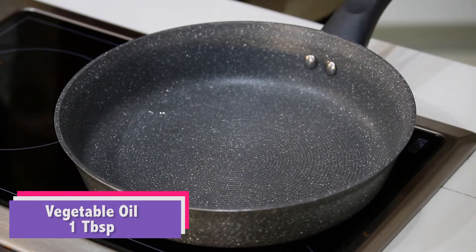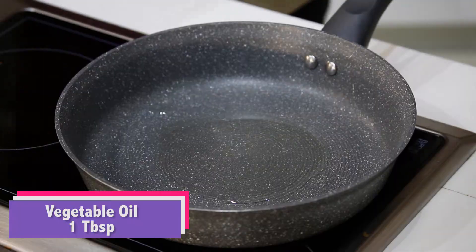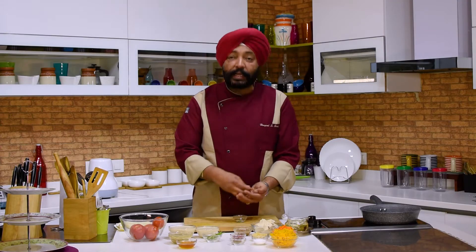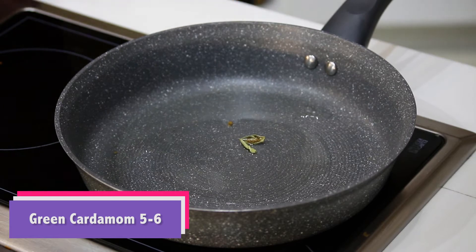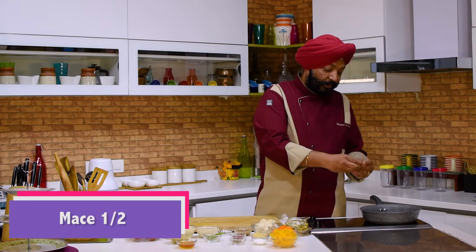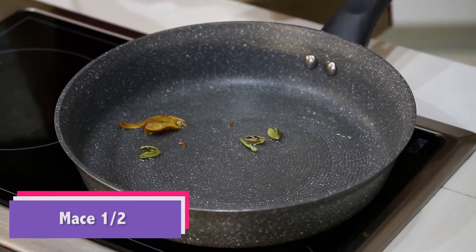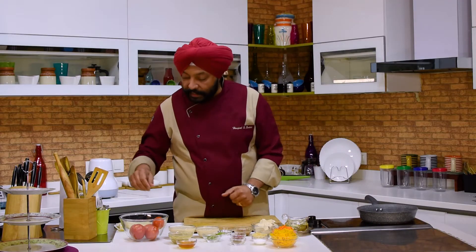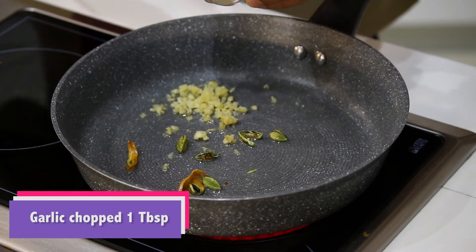First of all, some oil — about one tablespoon, a little more is okay. Following standard procedure, add five to six green cardamoms. Then I'm going to add some garlic, about one tablespoon.